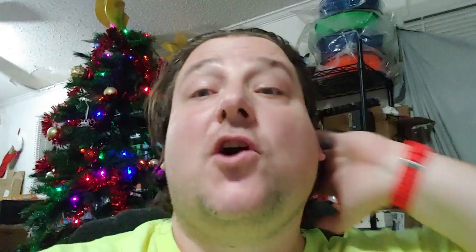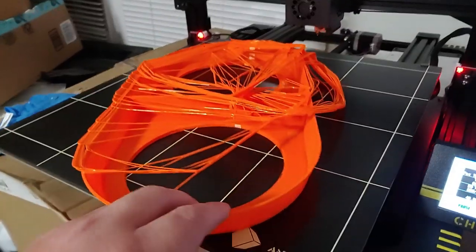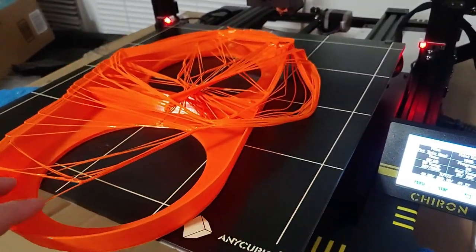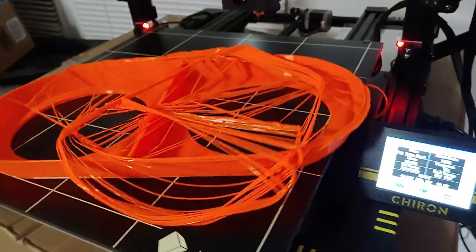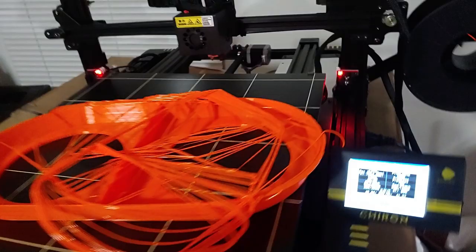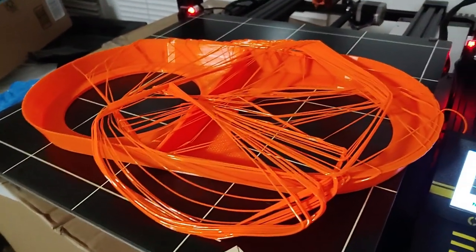I haven't put Wham Bam on the Chiron yet - it's still a glass plate. Well, I'm a dumbass. I programmed the heat bed to turn off, but I haven't put Wham Bam on here yet. This is a glass plate - can't turn off the heat bed, Chris. Gotta start over again.